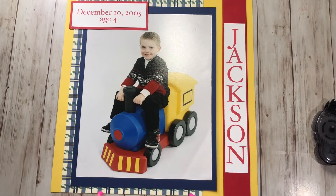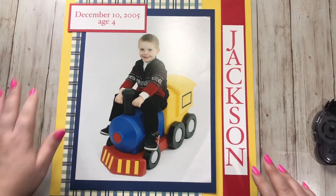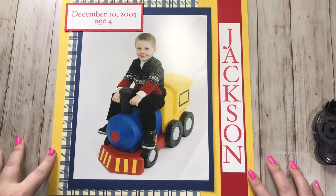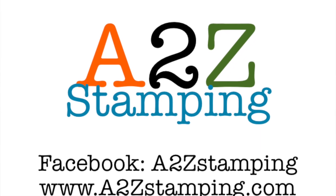Use up your designer series paper, use your printer when you don't have a stamp that will work, and remember that one picture on a 12 by 12 layout is perfect. I hope you guys enjoyed this video and if you're not scrapbooking yet, I hope you'll try it out. Thanks guys, bye!